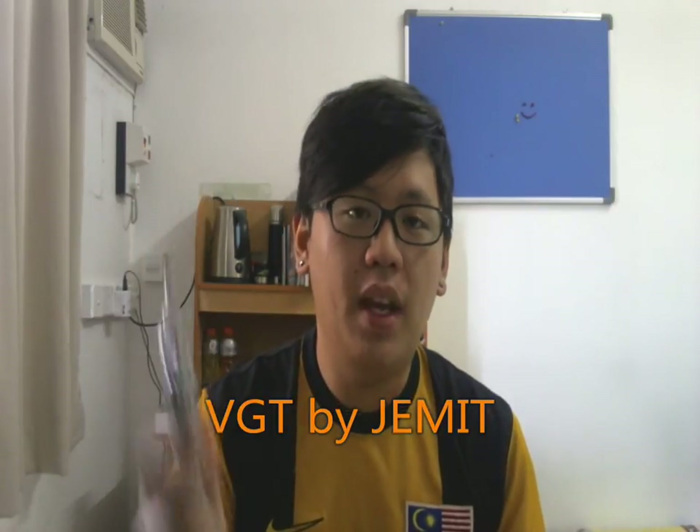Hey guys, this is Timia from malaysianvabetic.blogspot.com and I have a new mod review for you guys. Today I'm going to review the VGT by Jemit Eka.